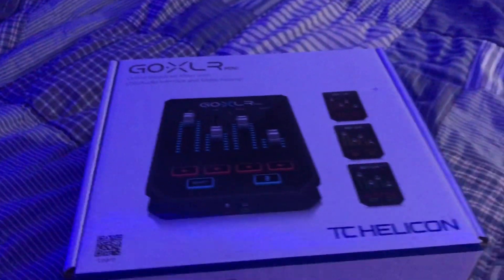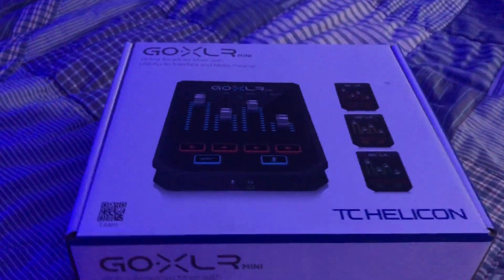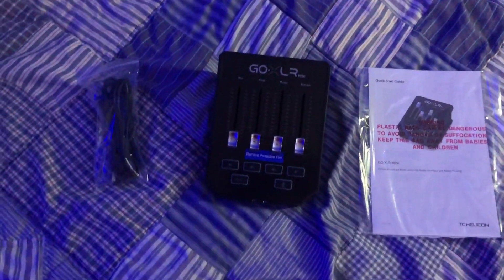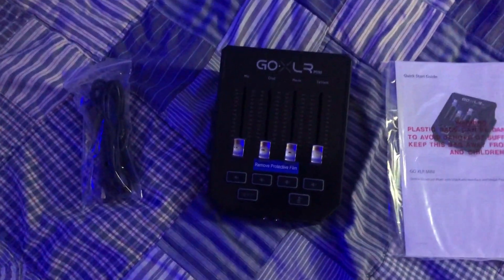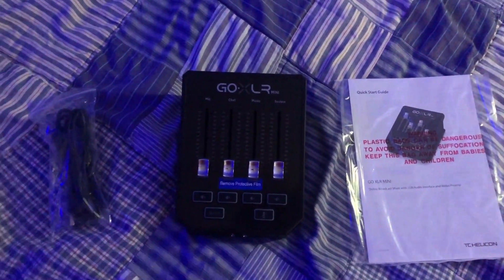So here we have the GoXLR Mini and let's get right into opening it. I've already taken care of the tape. The GoXLR Mini — let's pull it out of the box. I've pulled it out and I've pulled the manual and the cable out of the box. I'm going to unpeel this — there's a peel on this — and then I'm going to set it up to my computer.